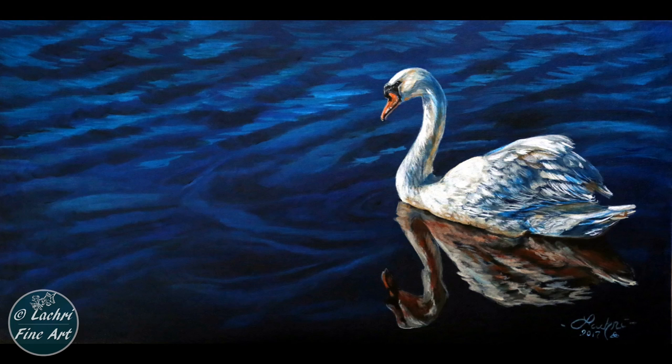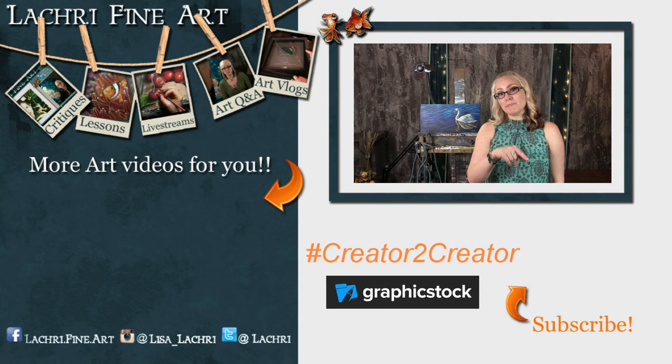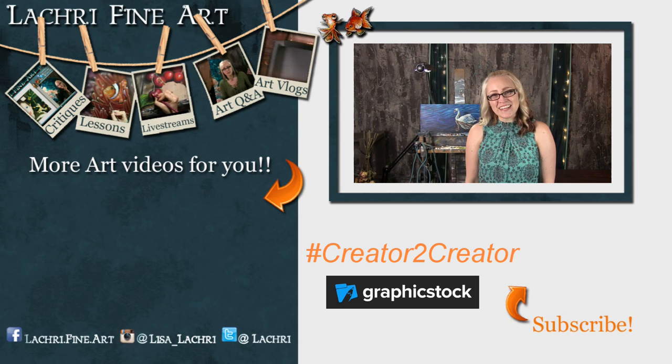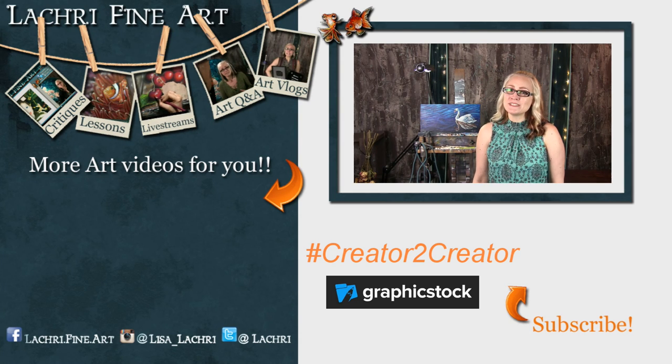But there is the final painting — thanks for watching. Have you subscribed yet? If not, I have a handy button right there — it's round with an orange arrow going to it. If you click on that, it'll help you keep up to date with all of my new art videos every single week. And don't forget to use hashtag creator2creator if you create a piece of art from one of your GraphicStock downloads.